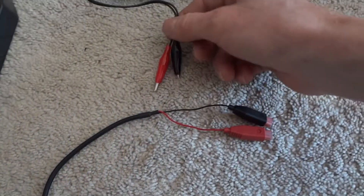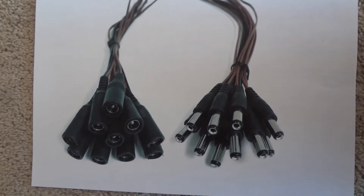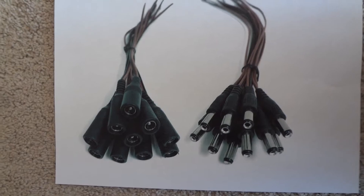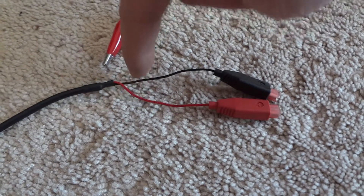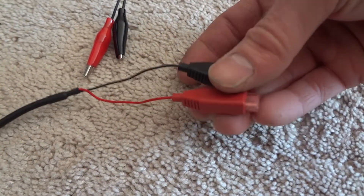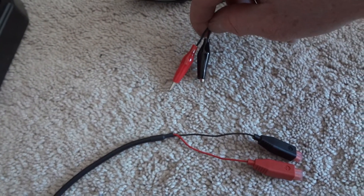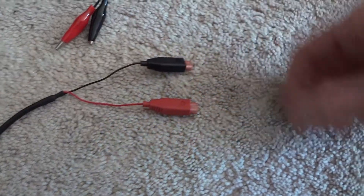Someone online was complaining that it's hard to reach behind there and undo the clips. So I bought DC power pigtails — 2.1 millimeter, $10 on eBay for 10 of each male and female. I'm going to cut the wire, put a male on one end and a female on the other so they'll always be attached to the battery, sticking out far enough to access easily. Then I'll put a male on the charger so you just swap connectors instead of messing with the clips.